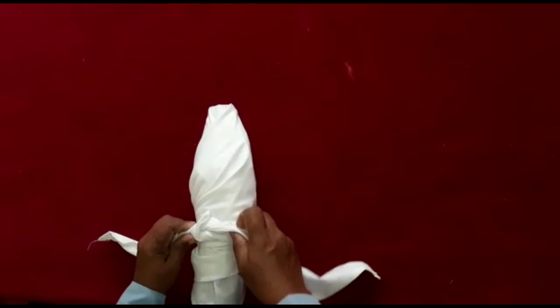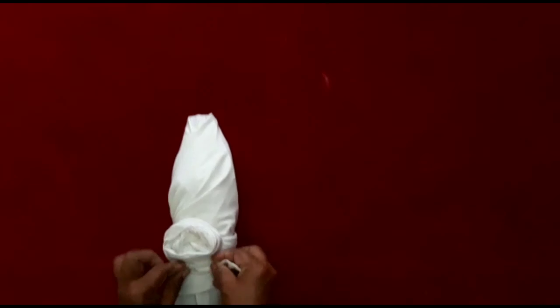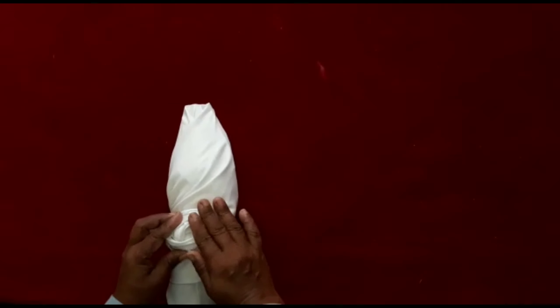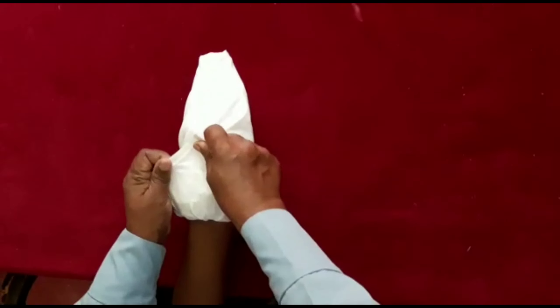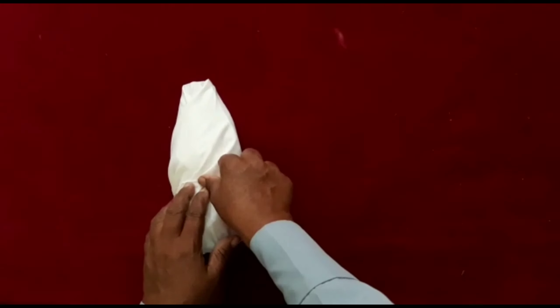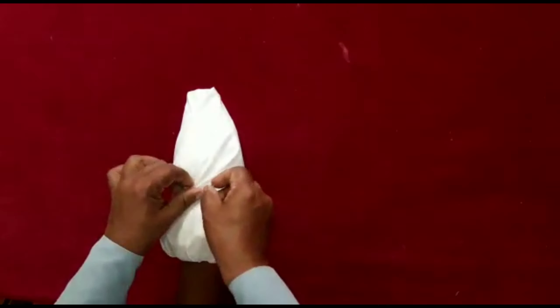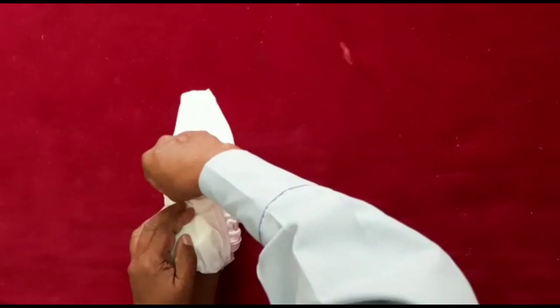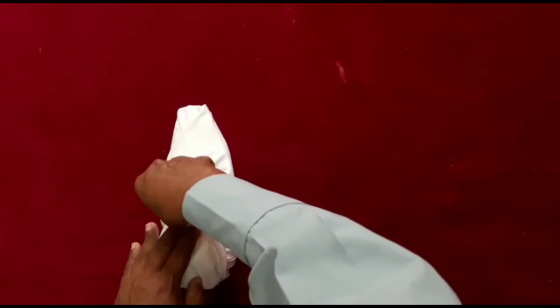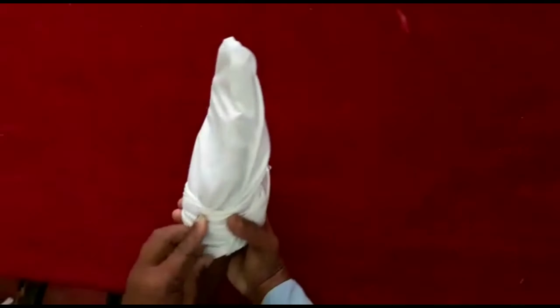Now, we're going to put the hand on the side of the hand.